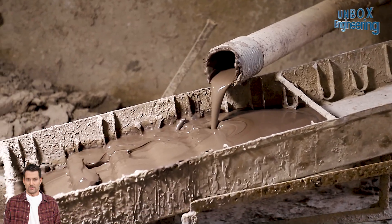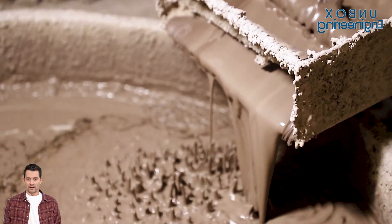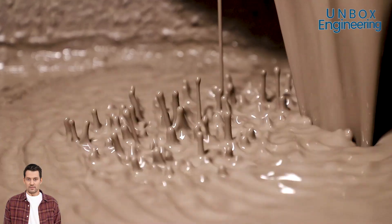Specific proportions of each material are carefully mixed to ensure the desired properties of the basin.